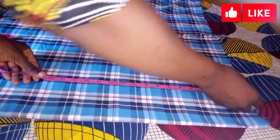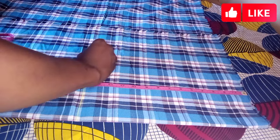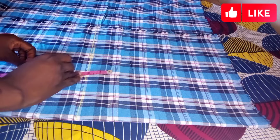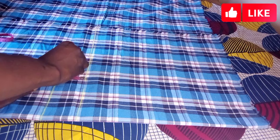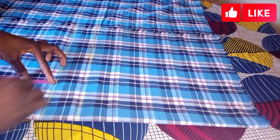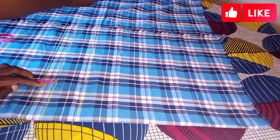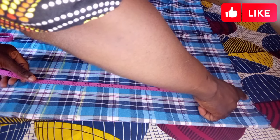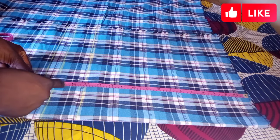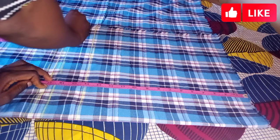The first thing I'm going to do is get my length. I'm working with a length of 14 inches for the boxers. I'll be adding an extra 2 inches for the elastic casing, because I'm going to be attaching an elastic to the boxers, plus one additional inch for the folding allowance. So everything together will be 17 inches — that's 14 plus 3 equals 17 inches.